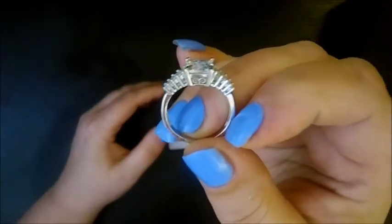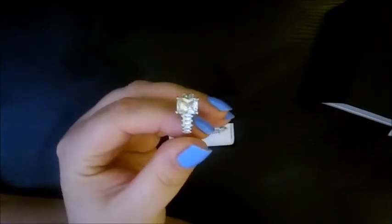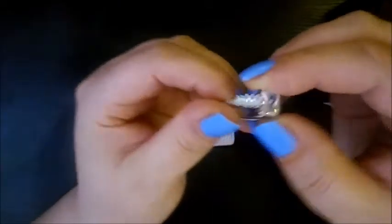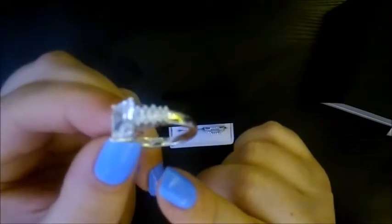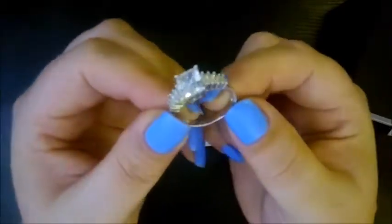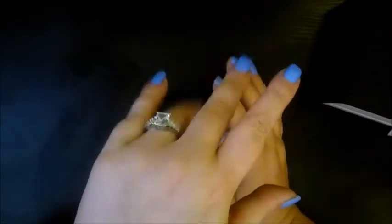The same swirly design is on the back as well. Because the metal isn't actually listed, I was trying to figure out what metal this is — it just says 'white sapphire wedding set.' But inside there is a 925 stamp. It says 'Julia S 925' in there, so that stands for silver.